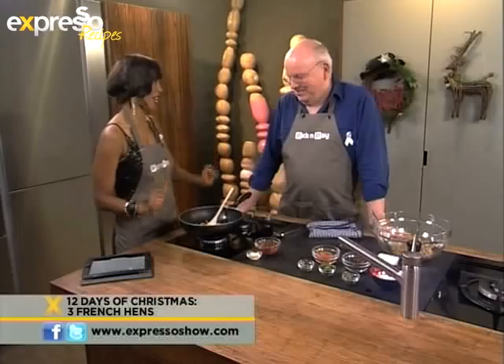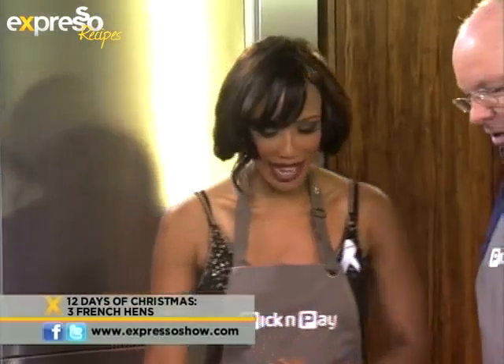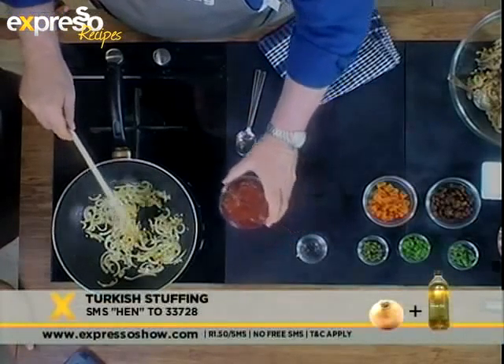So how do we make our stuffing this morning? Well, we've got some onions going here, and we want to get them just sort of turning. Then I'm going to put the garlic in, because you want to get the garlic cooked but you don't want it to burn. Then we get the temperature really nice and up, and then we pop in the chicken livers.